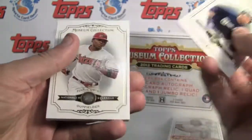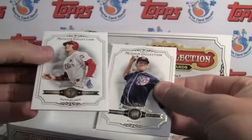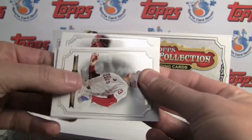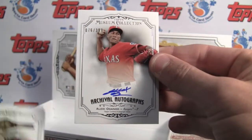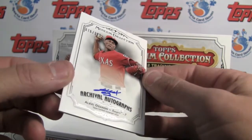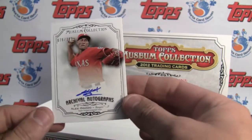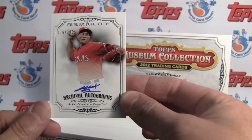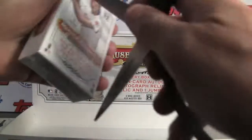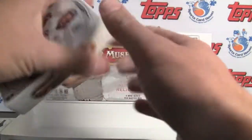Ryan Braun. Justin Upton. Strasburg. Hunter Pence to 299. And this must be our on-card — Alexi Ogondo to 399. So there's one that's debatable, but still a nice card. All of them are current, so maybe we'll get a retired star in this one.